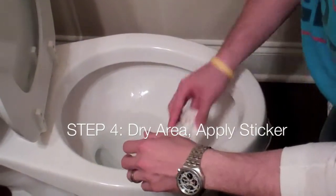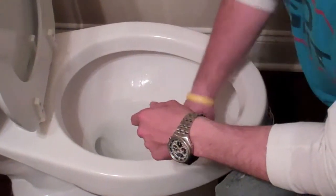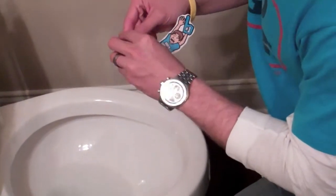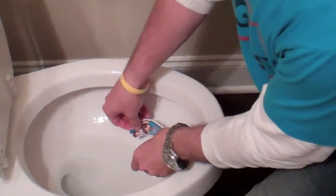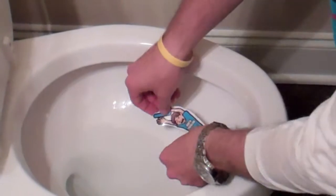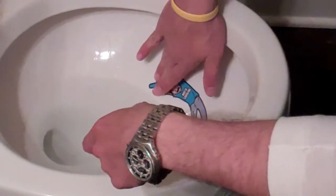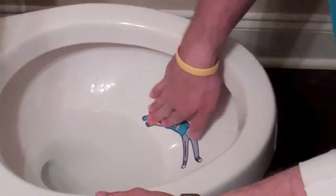Step four: we're going to go ahead and dry the area where we're going to apply your Flushe Fan. As you can see from draining the water, we've got a good area to work with. Now that it's nice and dry, we're going to take your Flushe Fan — in this case, it's a North Carolina Flushe Fan. We're going to take the adhesive side of the decal and apply it roughly about right there. You can put the decal wherever you want — it is your Flushe Fan. We advise putting it somewhere near the middle of the bowl to give the Flushe Fan the idea that he is going down the drain. The nautical adhesive on the bottom of these decals will allow water to continually roll over it and the decal is going to hold up just fine. Now our Flushe Fan is ready to go.